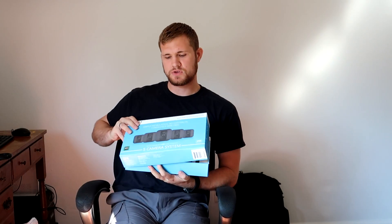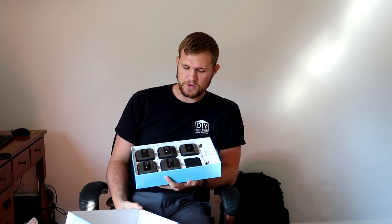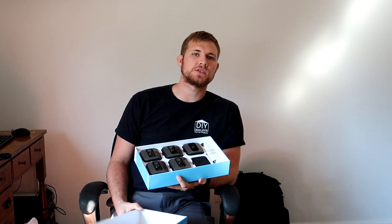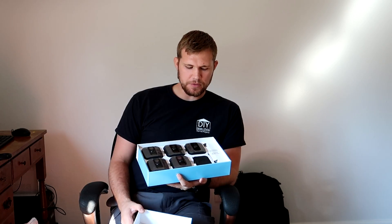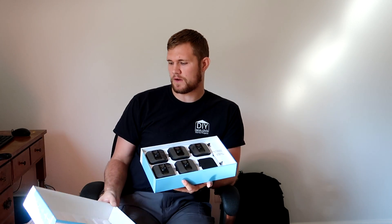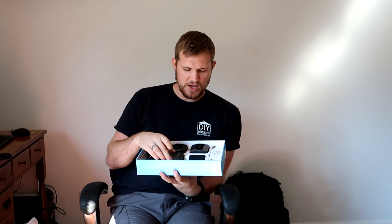Simple installation, no contracts, completely wire free. There's no monitoring service for this at all either. But it does have an app so you can watch the live feed, and when it detects movement it'll send you a message with a link to the clip where it saw the movement. If you're in a low service area, you might not get the message from the cameras, but we shouldn't have that problem. I don't need somebody else to monitor my system as far as this goes.